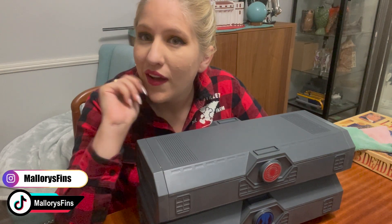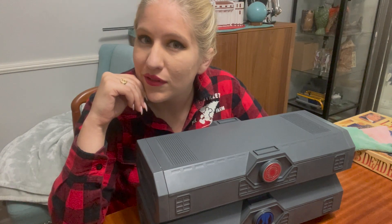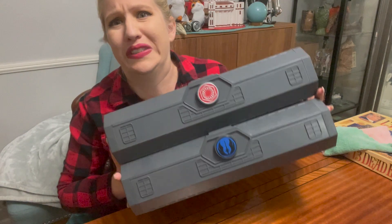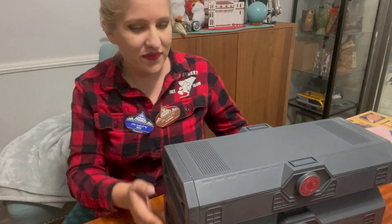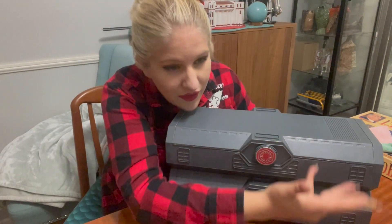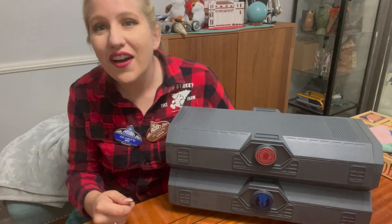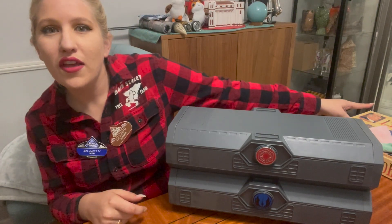Hello. Are you ready for more lightsabers? Because I've got two. So I have the good, the bad, and the ugly. And I have my dog drinking water in the back. She's right there.